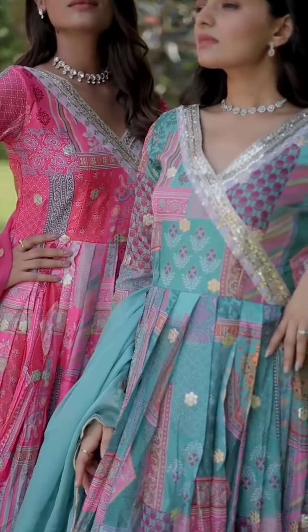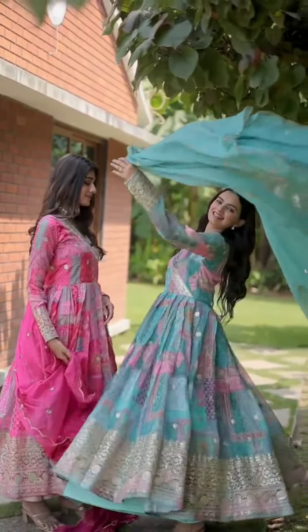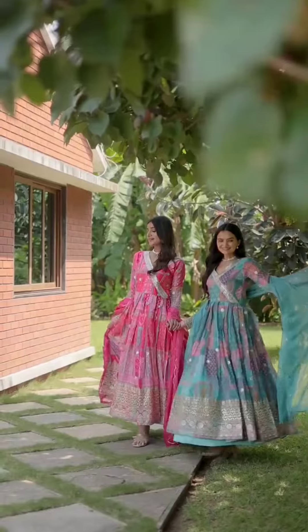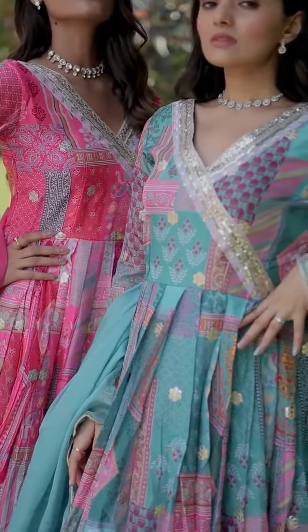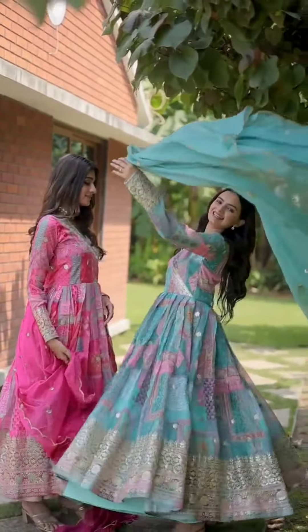Anarkali suit, stitched ready-made Anarkali dress, party wear dress, wedding dress gown — stunning heavy georgette Anarkali gown, embroidery gown suit. Shalwar kameez, Indian wedding dress. Gown with dupatta set, full flat Anarkali premium ready-made Alia cut gown with dupatta set.